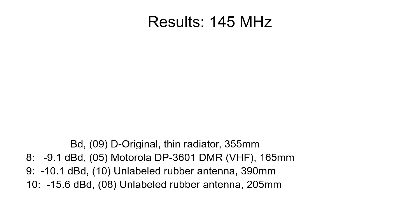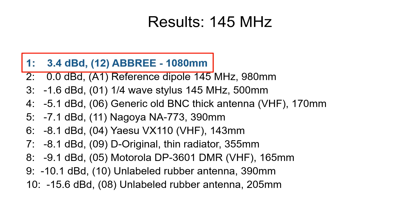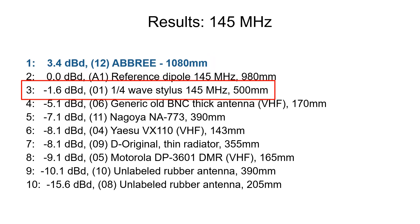These are the results for the VHF band. The Abri antenna performed extremely well, gaining over 3 dB over the dipole. This antenna is not only efficient by itself, but being so long, it brings the fields far away from the ground and this makes a difference. We also see that a simple 50 cm stealth makes much better than all the rubber duck antennas.